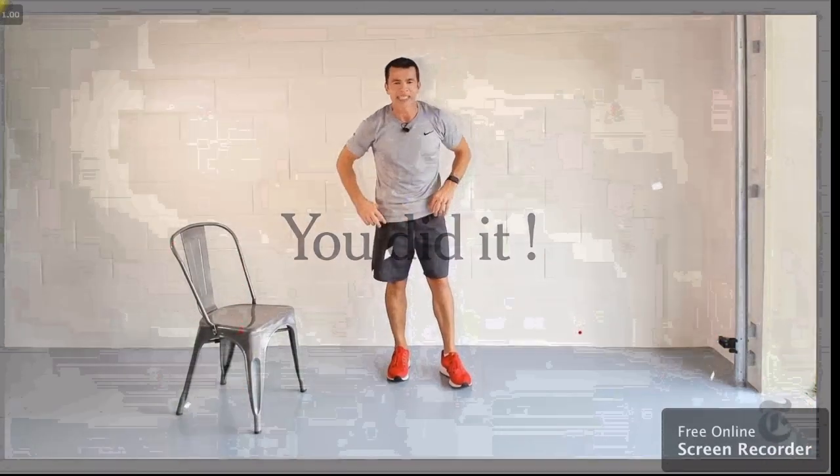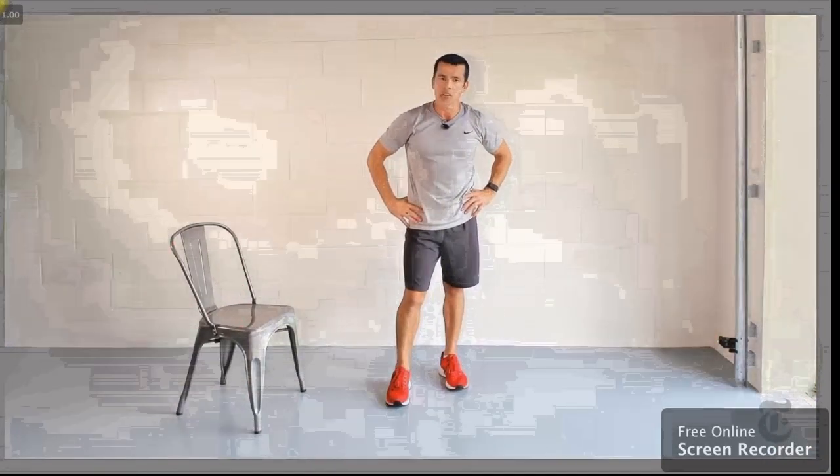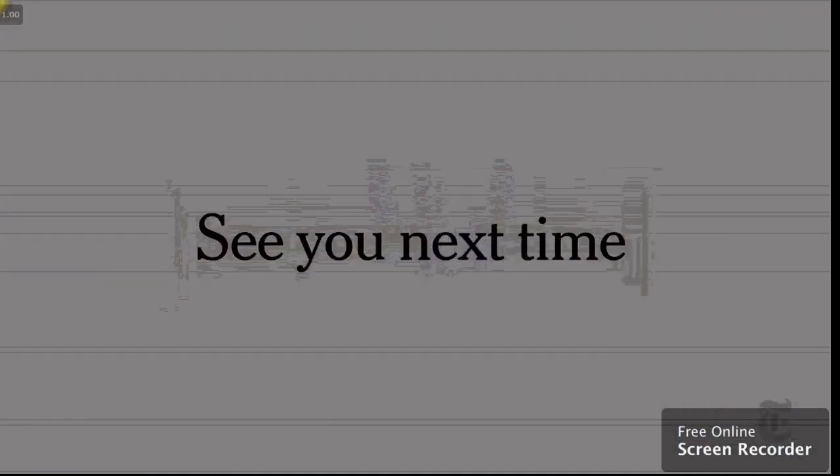Congratulations! You just completed my standing seven-minute workout. Great job. Come back and try it again.